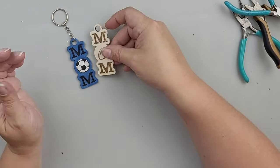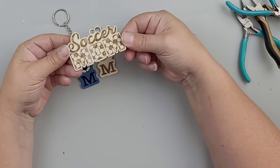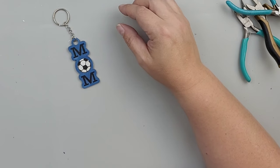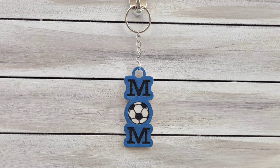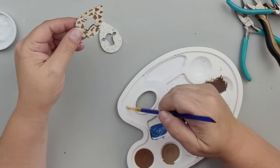Here are a couple other keychains I made. This one has a football in place of the O. This one says soccer mom, but the mom has the soccer ball pattern in it. And then this one says Senior 2022 — although my freshman daughter pointed out they're going to be the class of 2023 next year, so I'm completely out of it!